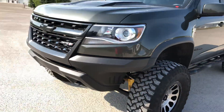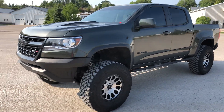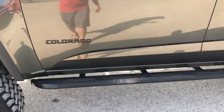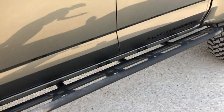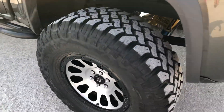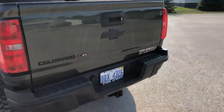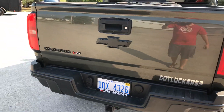It's a deep wood green metallic, as you can tell. I have custom sliders that I welded on, and they do get used quite a bit — they work very well as a step. I do have Fuel Vector wheels, 17 by 8.5, plus 7-millimeter offset.